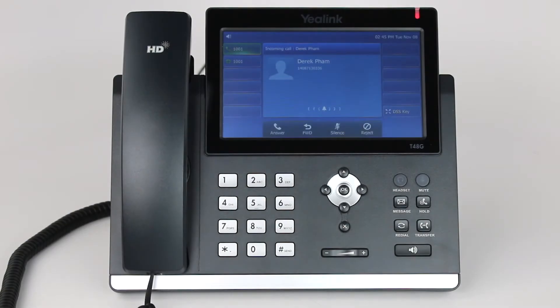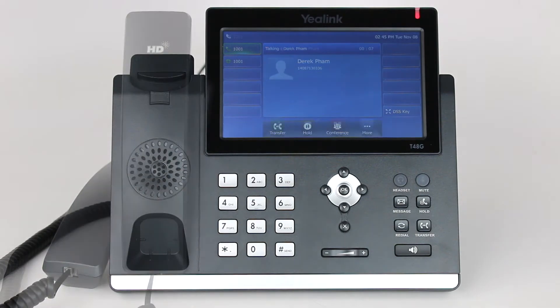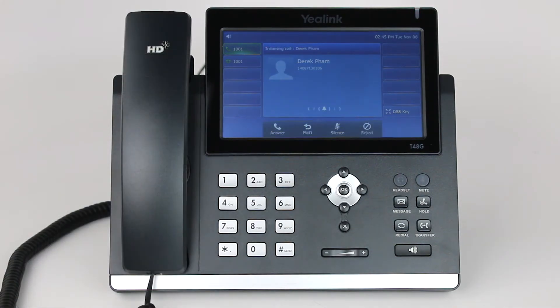When you get an incoming call, you can simply pick up the handset to answer the call. To answer using your speakerphone, simply press the speakerphone hard key.